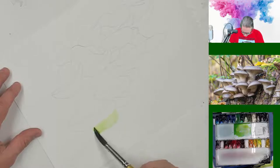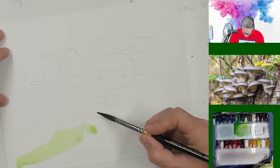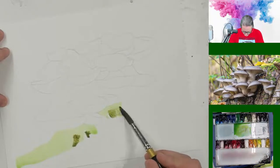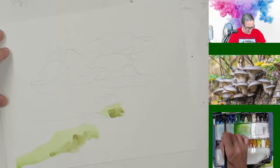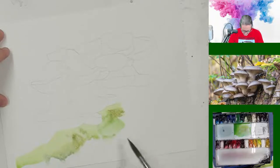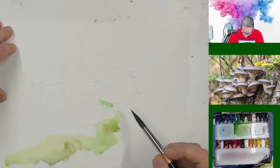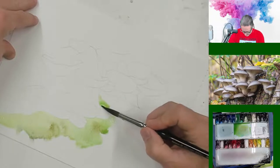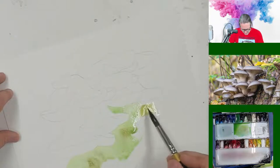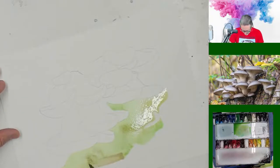I turn my paper over — it's a little easier to make a paint stroke going this way when it's upside down. I'll turn my page probably a few times during this painting. I'll drop in some other greens, maybe even a few blues here and there, just to make a somewhat mottled background. I don't want to add any details to the background. Just some general woodland colors — a nice cozy scene for our mushrooms.